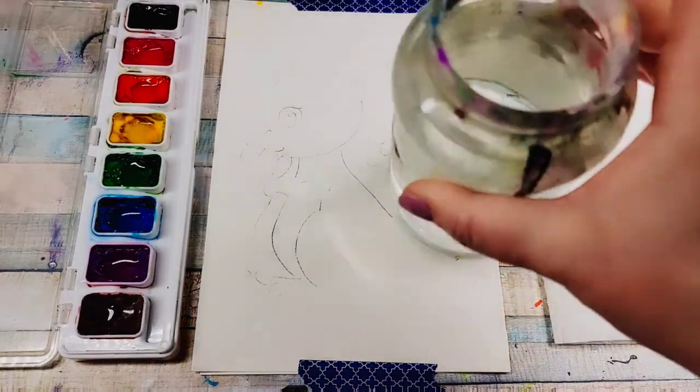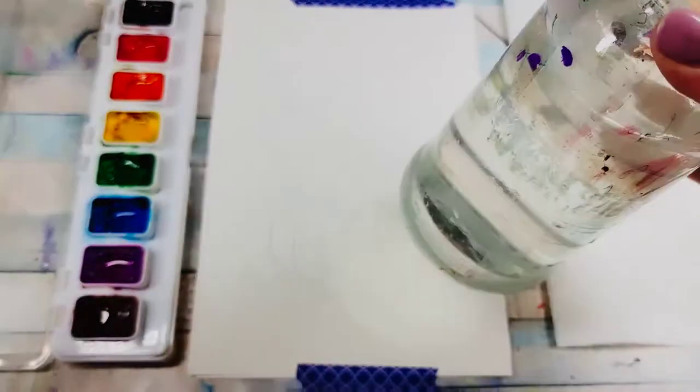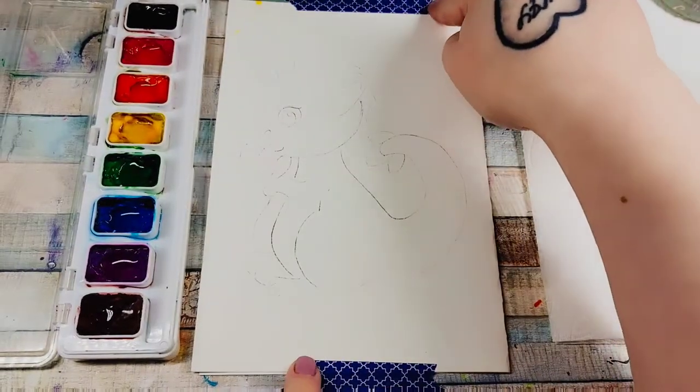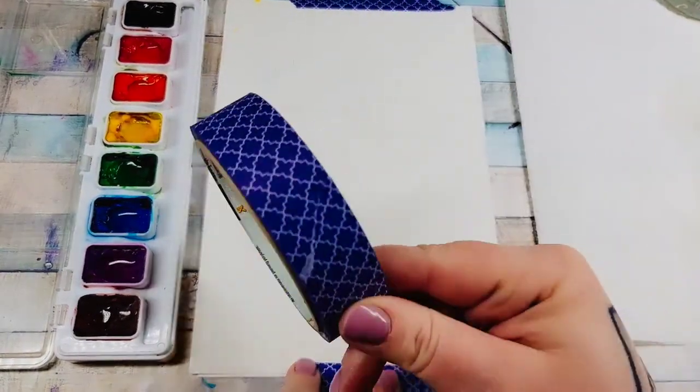I've got my water glass for rinsing my brushes — I like to use just an old little plastic container or some kind of jar. You'll also need a paper towel. You can tape down your watercolor paper with a little bit of masking tape if you would like.